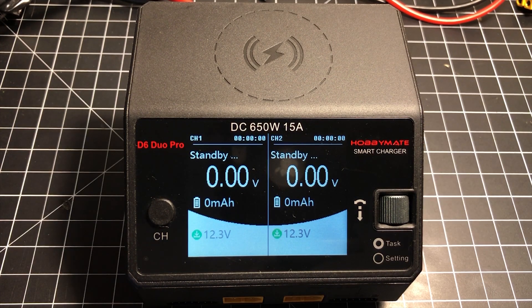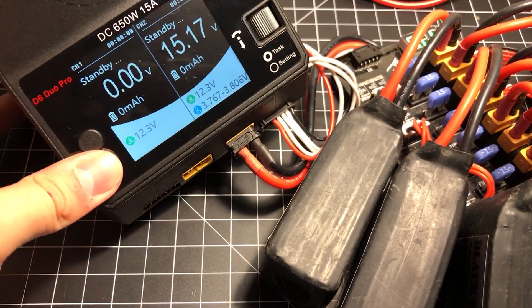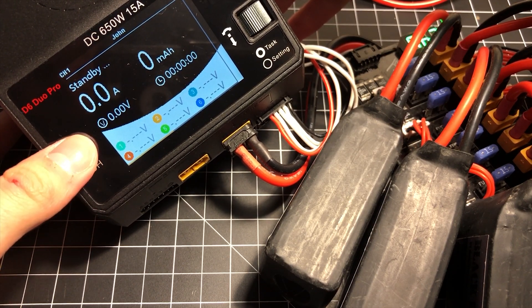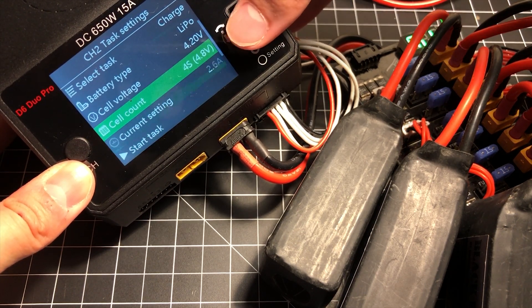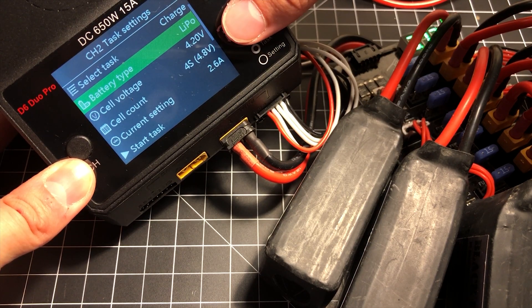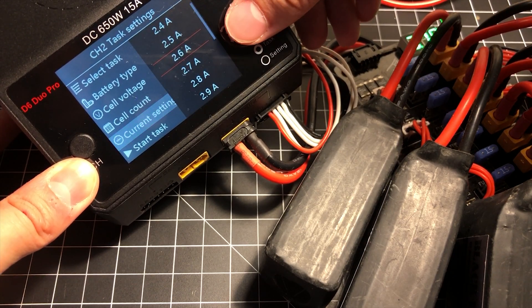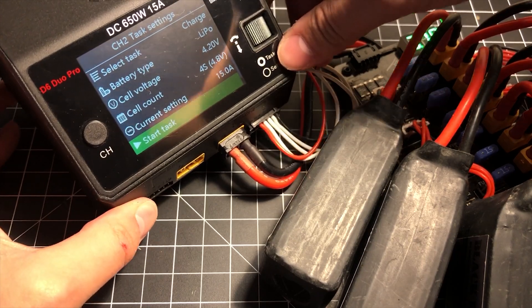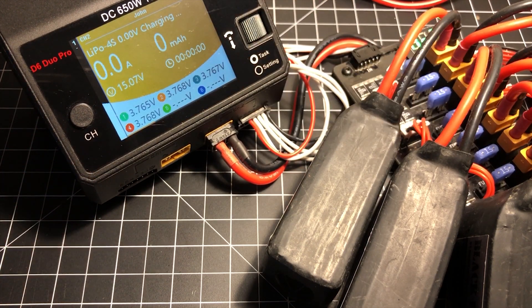Let's get some charging going. I'm going to show you a massive pile of 1300 milliamp-hour batteries. On channel 2, it detected what kind of battery it was. You can use the channel button to cycle through channels and hold it down to access channel-specific settings. It picked up that they were LiPo batteries and I can set my current. Going ahead and starting the charge to see how much we can get over a 12-volt power supply.